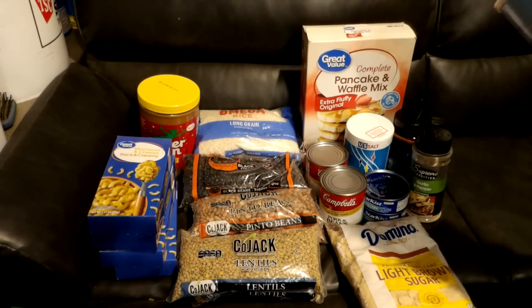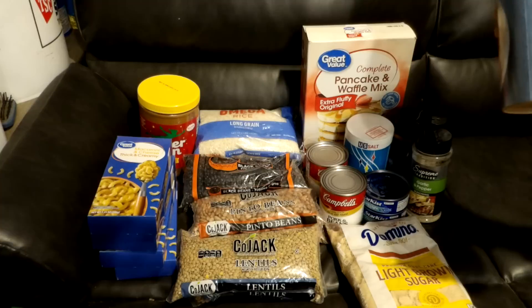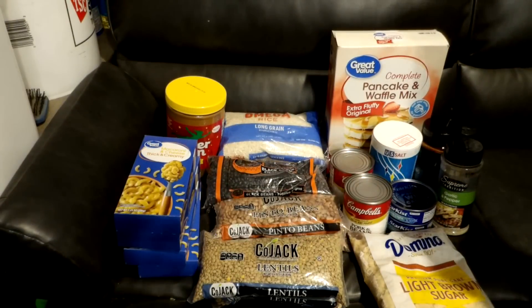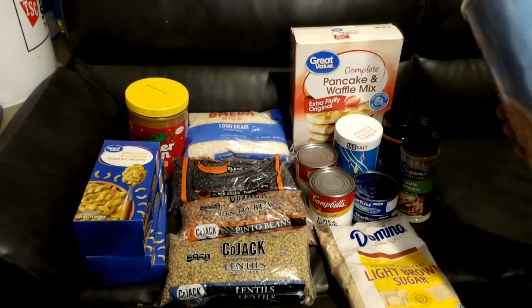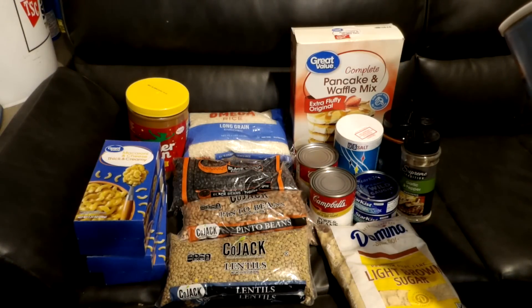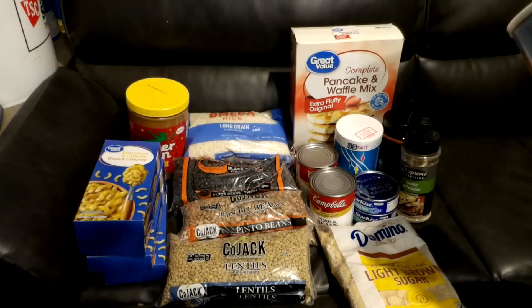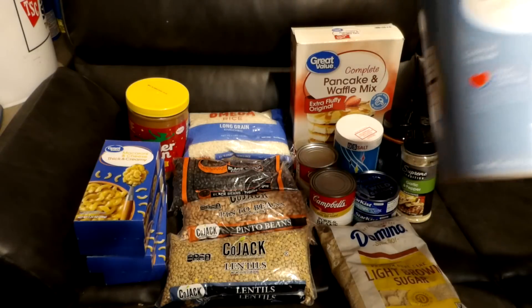We have two pounds and ten ounces of oatmeal — about 30 servings per container. At 150 calories per serving, if you doubled that up you're looking at 300 calories and now you're down to 15 servings. Oatmeal is awesome and very easy to make.